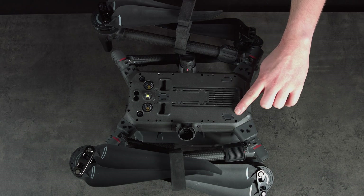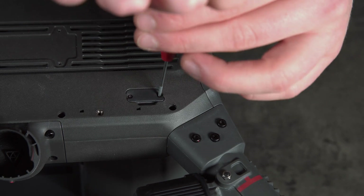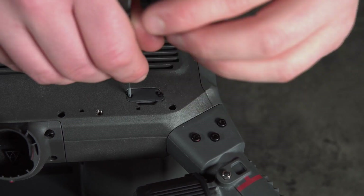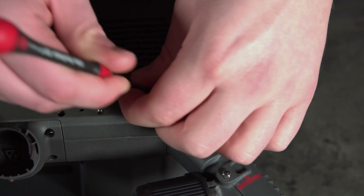First of all remove any other payload which may be attached to the M300, and next we're going to use the screwdriver to remove the port cover on the DJI drone. Once this has been removed we can look at mounting the dampening plate.